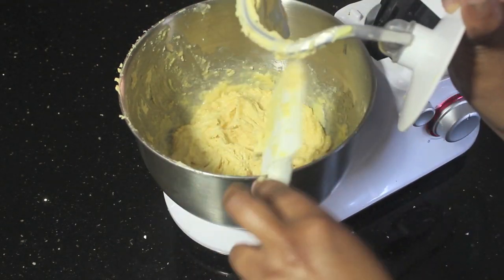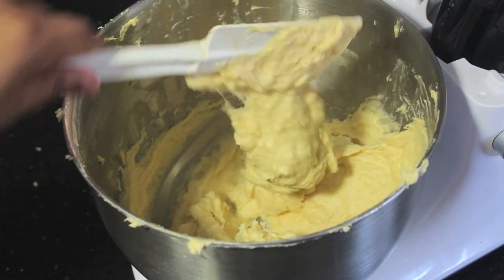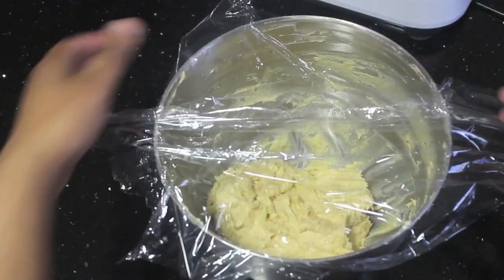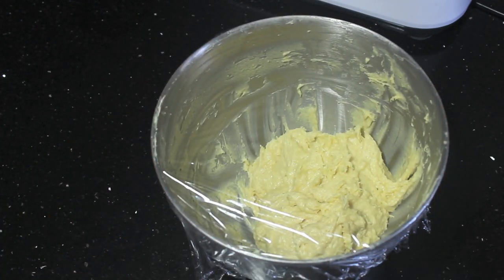Once you're done, this is basically what it should look like — a really thick batter somewhere between a cookie dough and a cake mix. Then cover it up with some plastic wrap and leave it in a warm place for 2 hours to rest so it can double in size.